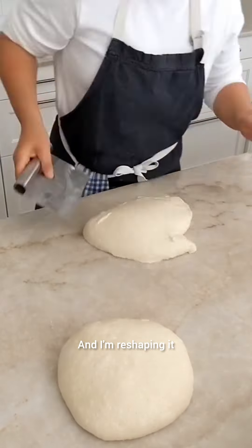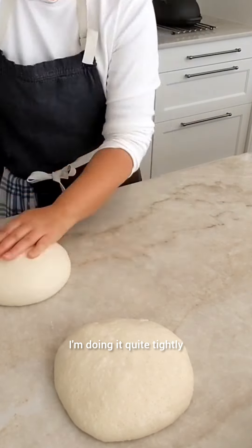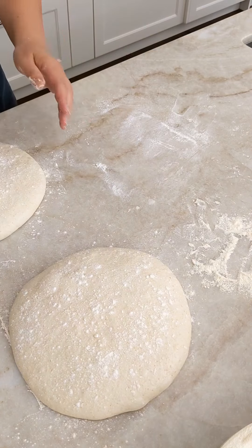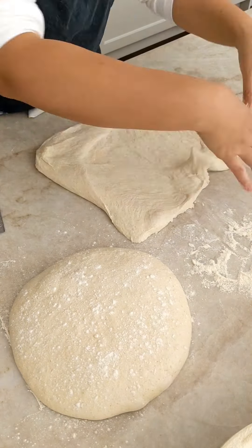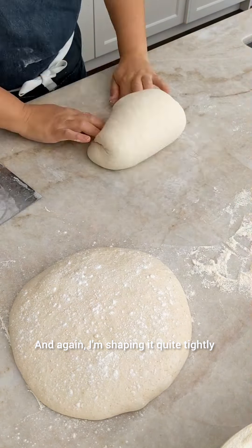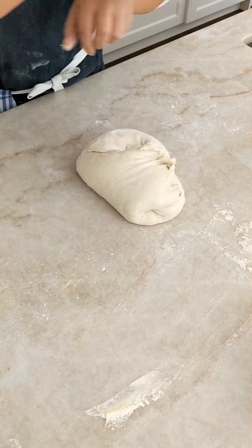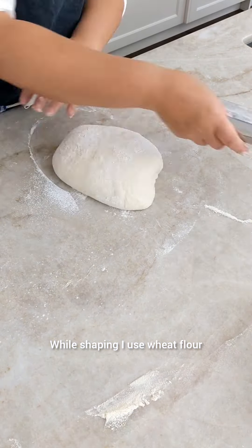And I'm reshaping it. I'm doing it quite tightly because the dough was still loose. And shaping — again, I'm shaping it quite tightly in order to create the surface tension. While shaping, I used wheat flour.